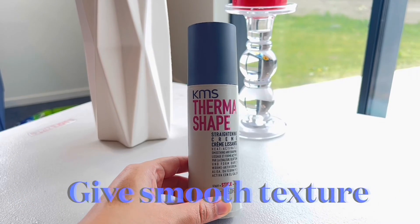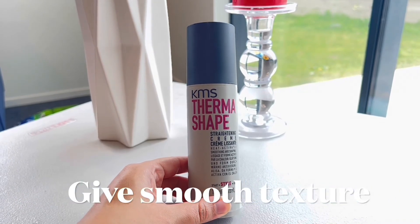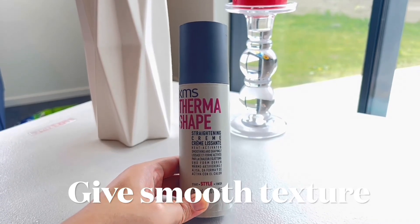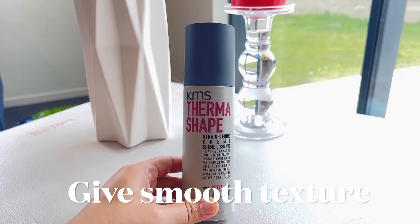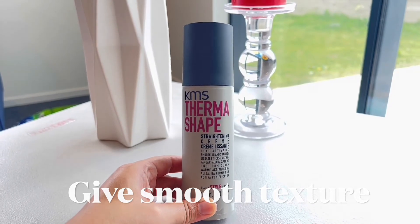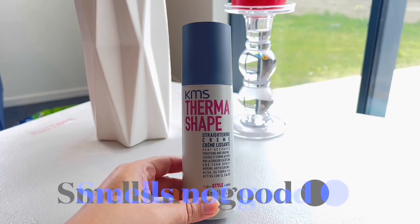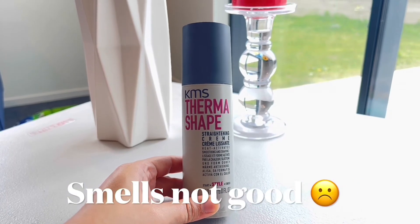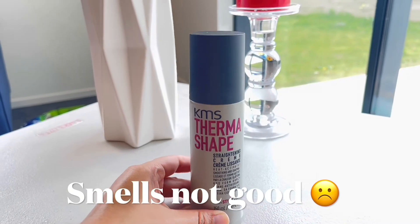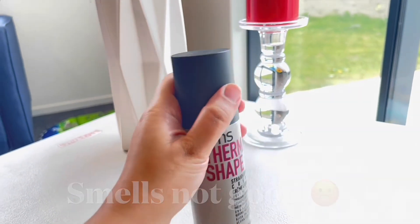This cream speeds up blow drying, and if you want to use a straightening iron afterward, both are really good options. It helps to straighten your hair and you can feel the difference when you apply it. It also gives a straight texture and the results are really amazing.